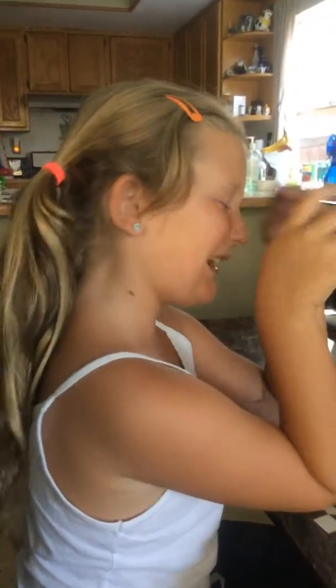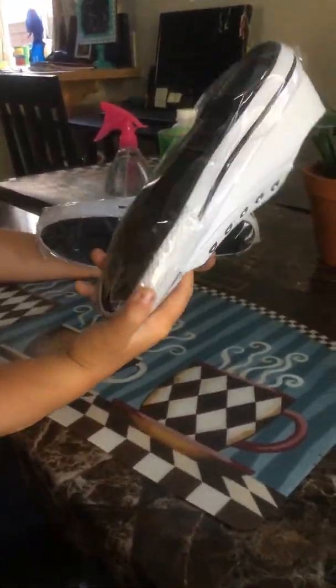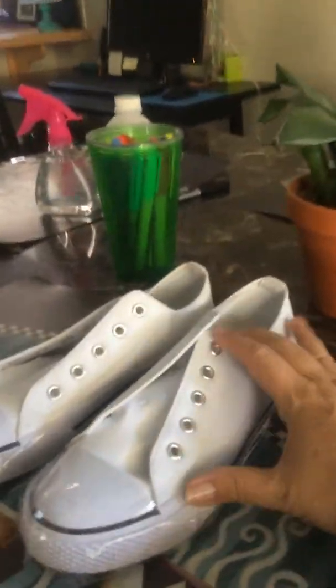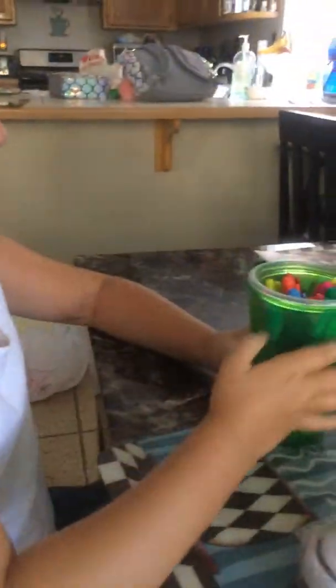Hi guys, I am back. Today we are doing tie-dye shoes. So you have to get some white shoes, put some tape on it, and then I'm going to pick my color. How many colors are you picking? Three. It's the Three Marker Challenge tie-dye shoes.